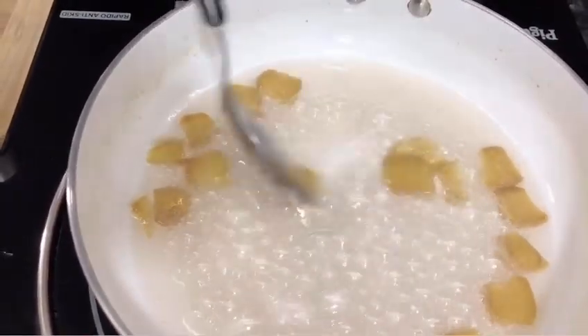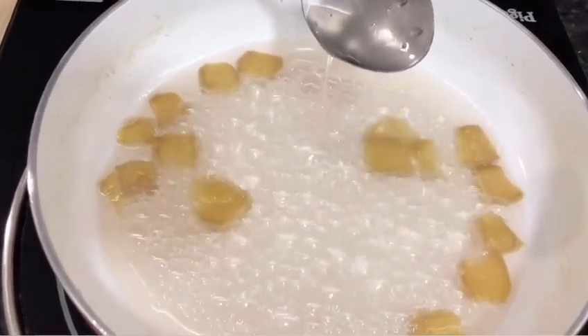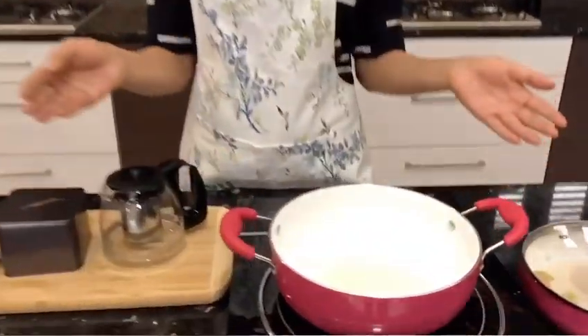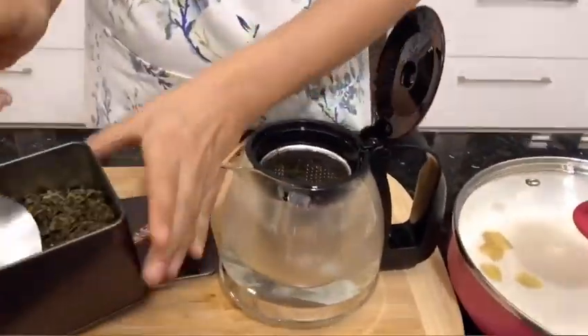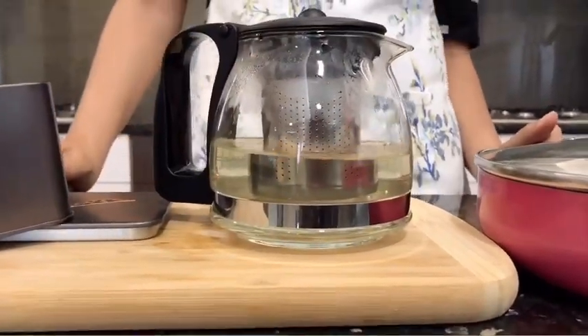It's going to thicken further once it cools down. Now let this cool while I brew some tea. I've boiled some hot water, added it to my kettle, and now I'm adding the green tea. I'll give it a little swirl and let it brew for five minutes, then set it aside to cool.